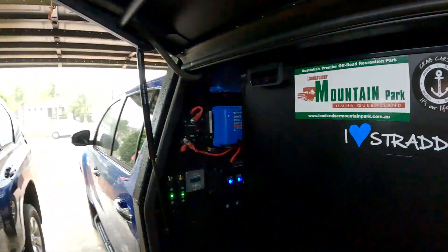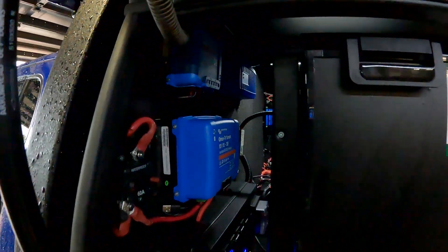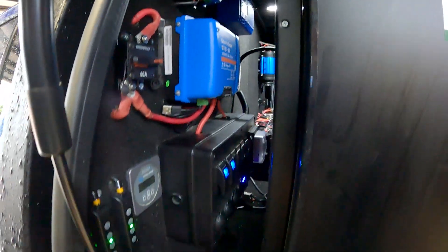Hey everyone, it's a rainy day here today in Brisbane. So what I thought I was doing — I just wasn't 100% happy with this 12 volt setup. I think I can do better.